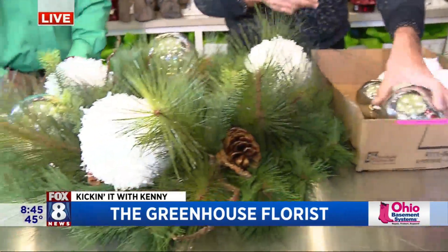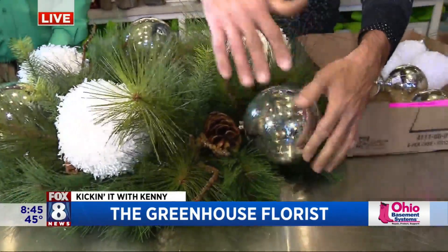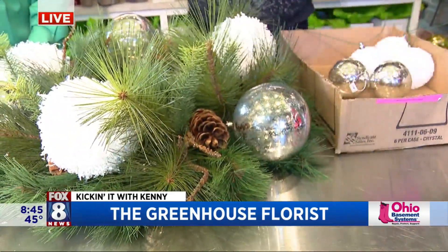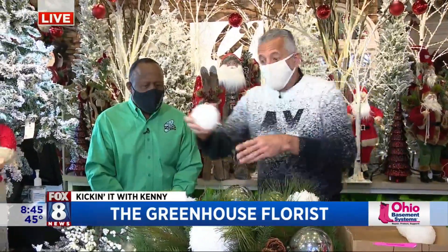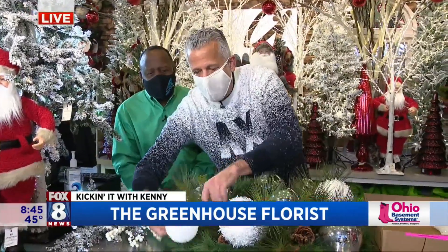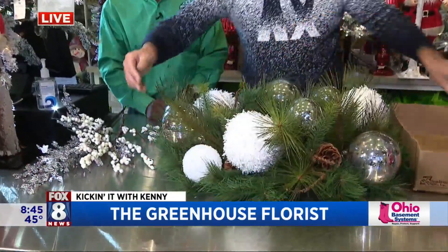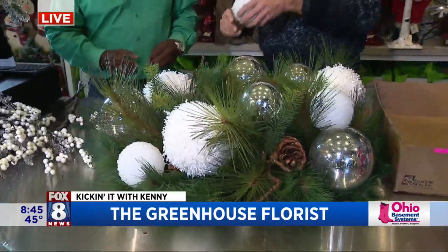We're going to show you how you can customize a wreath when you come in — we can really make anything you want. So we have these different ornaments that we're putting in: different smaller and larger silver, and larger and smaller white. Really cool textures and different stuff like that. Here's the smaller bulb. It's not going to look awesome, but it'll give you the idea. It actually looks pretty good.